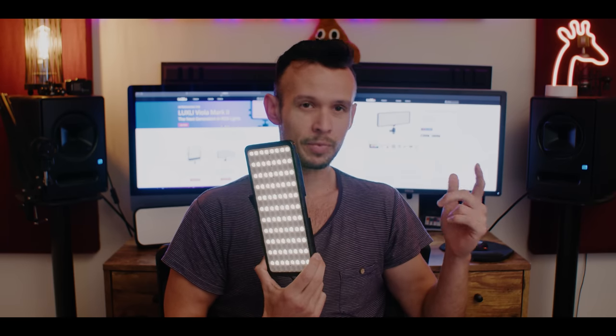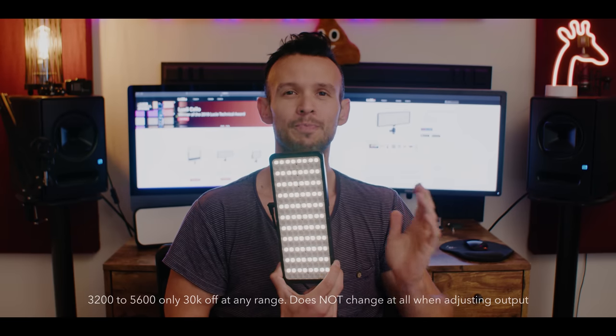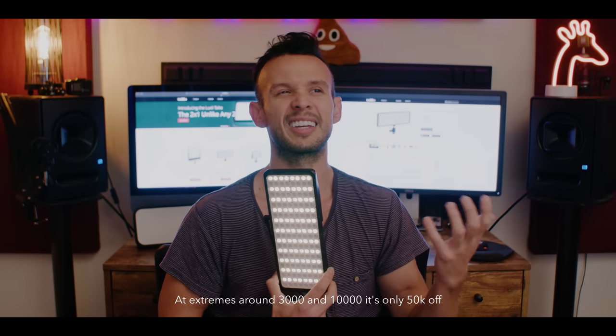How color accurate are these lights? From 3,200 up to 5,600K, they are only 30K off at any setting. That's insanely accurate — I've never seen a panel this accurate before. It shifts a bit at the extremes; when you go to 10,000 or all the way down to 3,000, it's off, but only 50K off. So averaging it out, that's about 40K off any setting from 3,000 to 10,000 Kelvin.